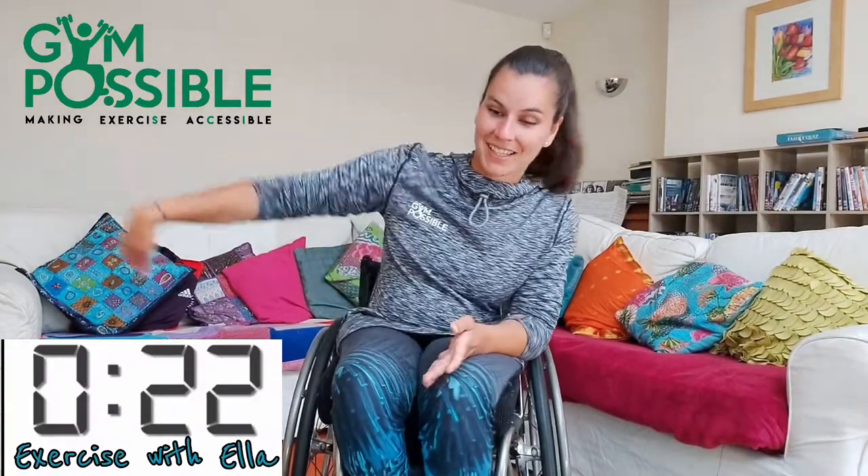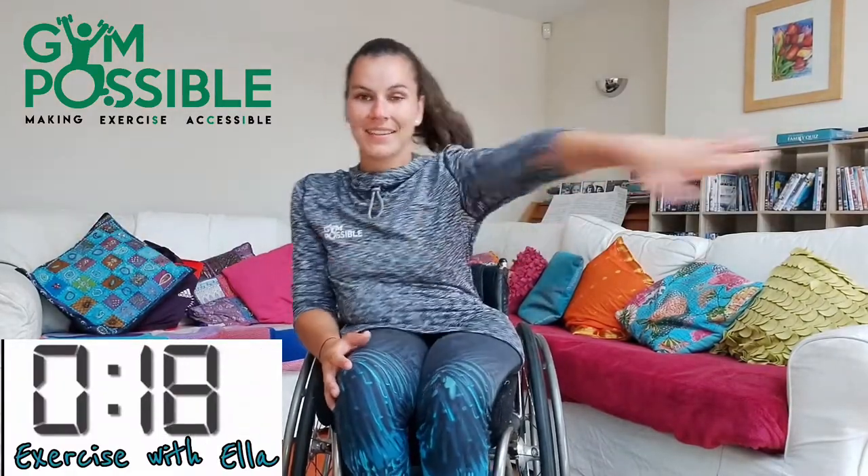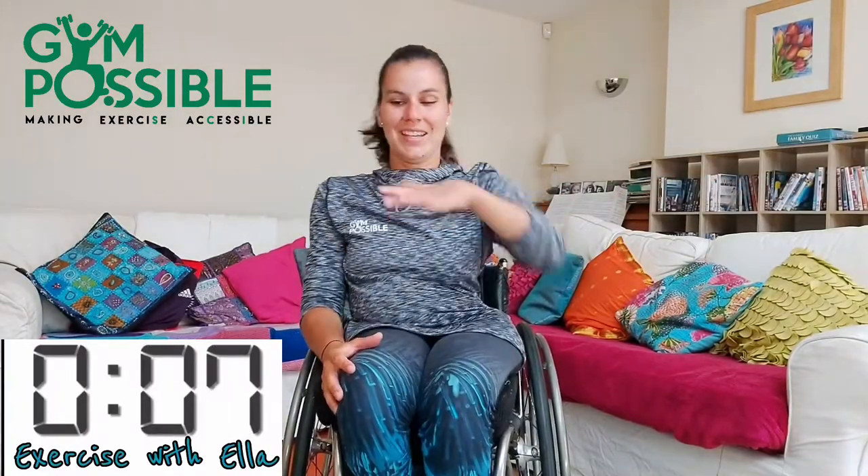Well done. Pop your weights down. Guys, we've only got two more exercises left. Hang on in there. The next one is the one arm swim. So I'm going to do 20 seconds on each arm. Three, two, one and off we go. Five, four, three, two, one and stop there. Well done.